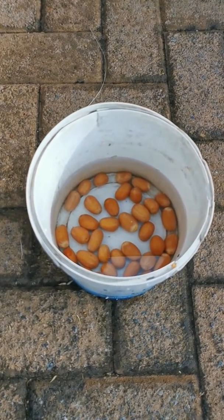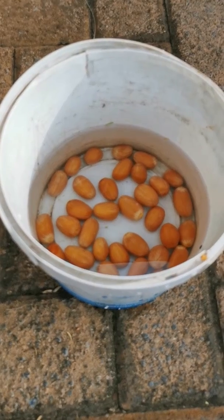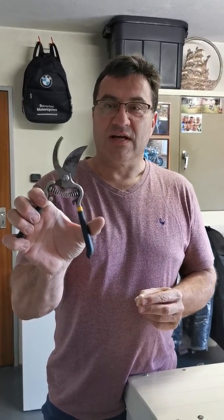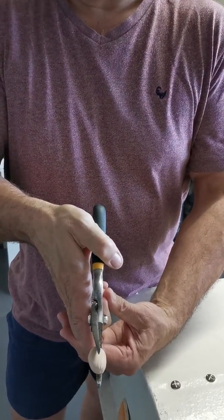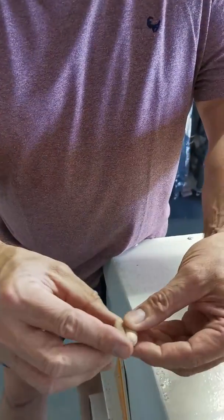Before cutting, we do the float test again, which I mentioned last time. As you can see, all of those seeds are still sinking, so they ought to all be fertile. This is one of the seeds we just looked at — it was sinking in the bucket. I just use a cutter like this and cut the seed longitudinally through the middle.